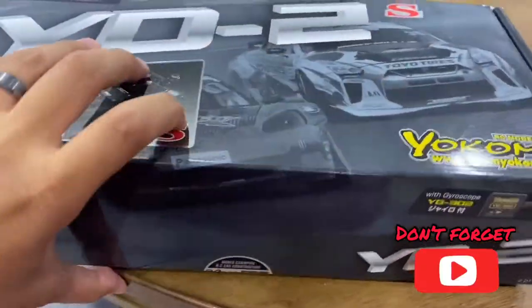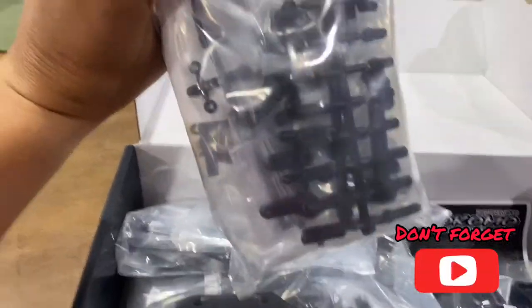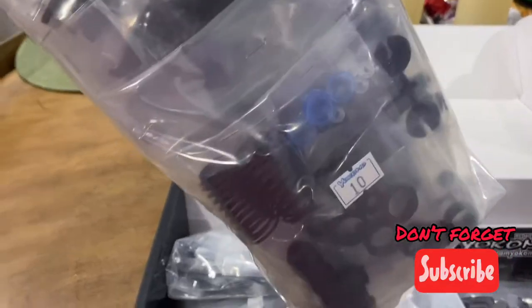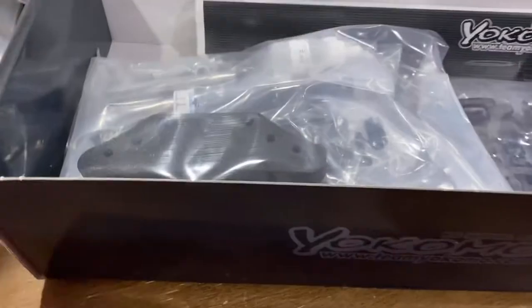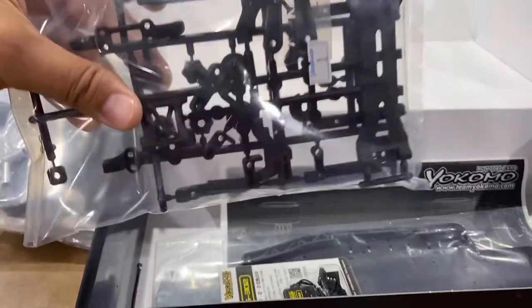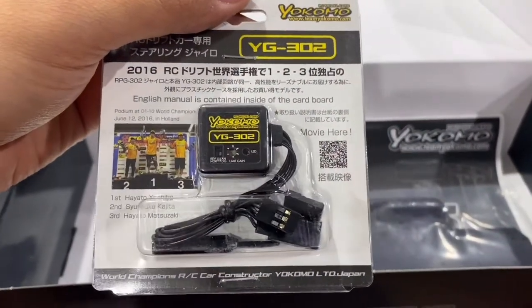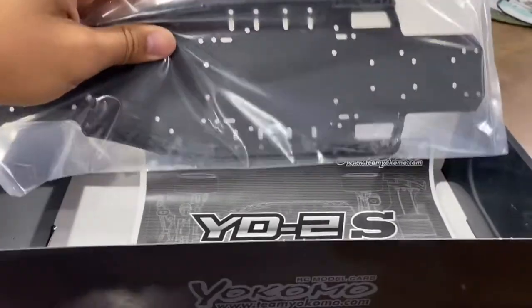All right, before we get started let's see what's in the box. Cut that seal open — you're supposed to have that seal. You've got shocks and everything, body posts, arms, hubs, bumper, tools, oils, zip ties, servo horns, battery holder. There's the YG302 gyro — it already comes with it, pretty cool. Got your plastic chassis and your manual.